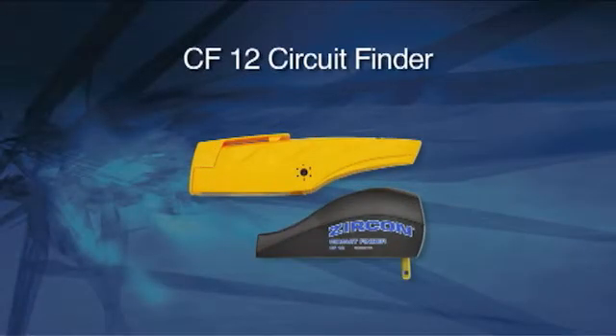With the CF-12 circuit breaker finder, finding the right circuit breaker just became a simple, one-person operation. With the CF-12, you don't have to shut off power to the entire house or go through trial and error accidentally shutting off things you don't want to. It's a great tool for both homeowners and contractors. The CF-12 finds the right circuit breaker every time.